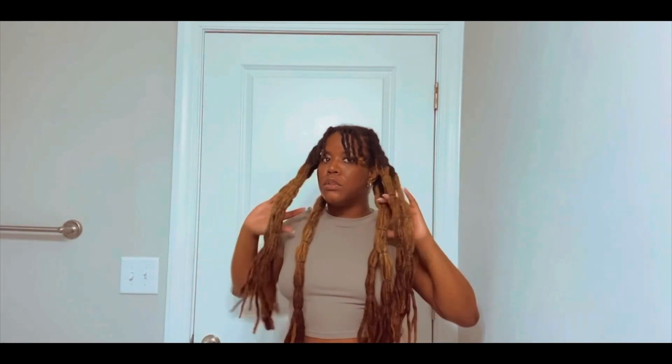All right, so I took the bangs out and this part is set. And this style kind of reminds me of wicks, but it's a way to kind of have that style without permanently putting my hair like that. All right, so I'm going to put the front of my hair up, and I'll probably do like a little bun, and then have the back of my hair out.